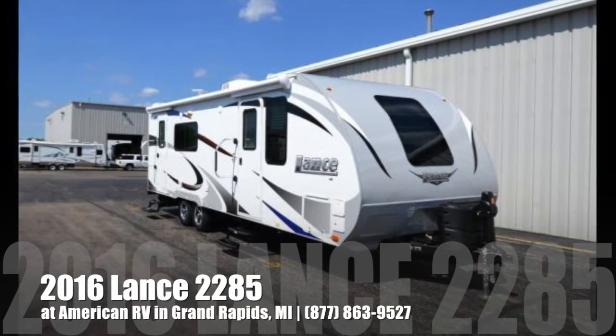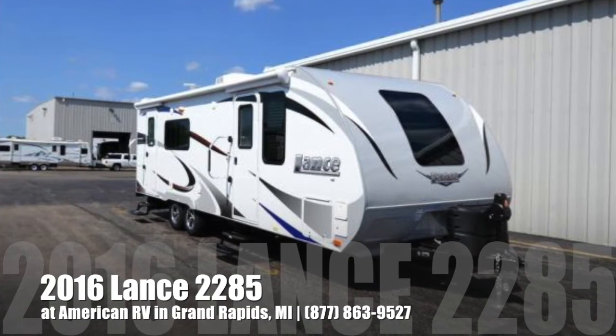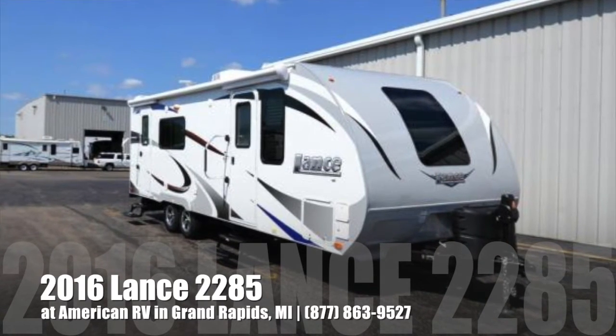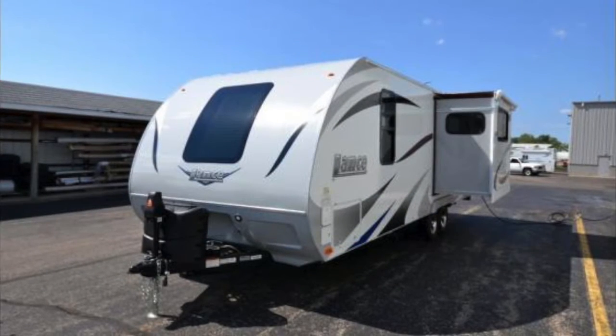Hi folks, it's Ian Baker, the product specialist with American RV. Today we're going to talk about the 2016 Lance 2285. This is going to be a beautiful, lightweight, four-season travel trailer.